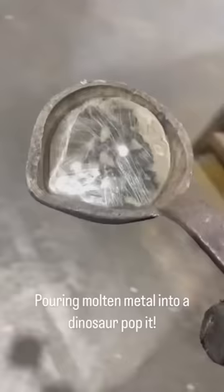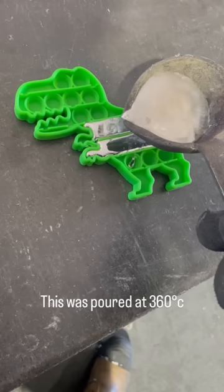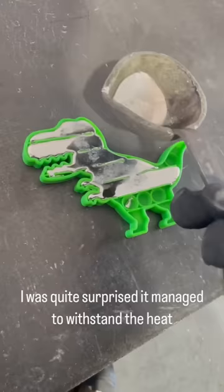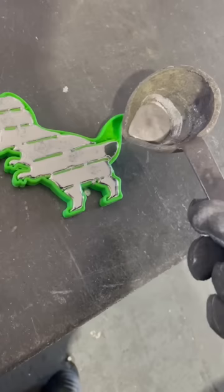Pouring molten metal into a dinosaur mold. This was poured at 360 degrees Celsius. I was quite surprised it managed to withstand the heat. I will now give it time to cool and tip it out.